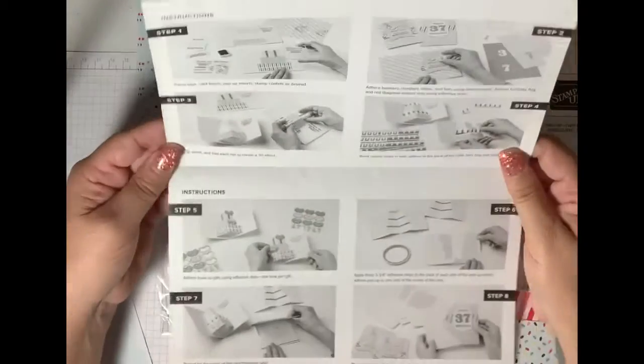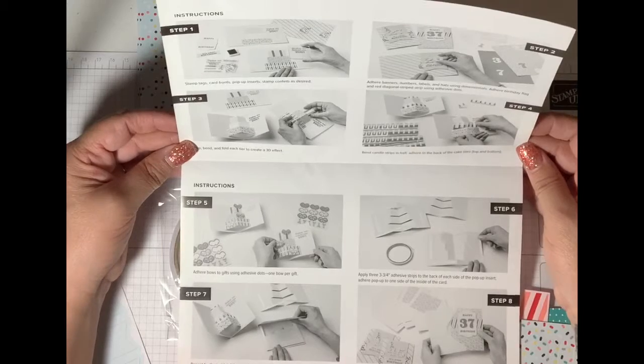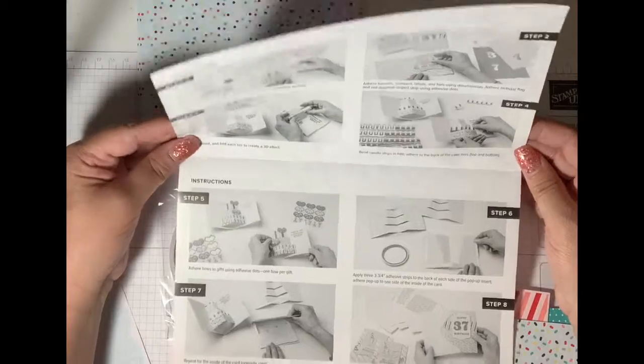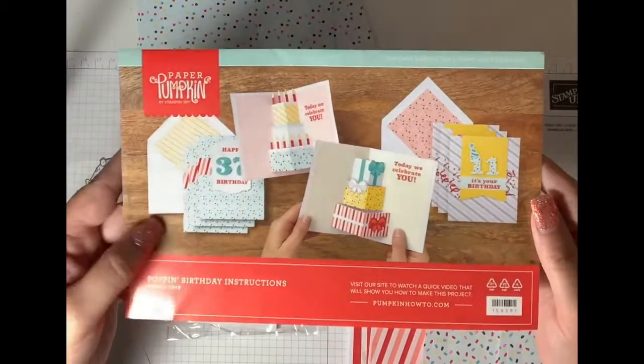The instructions tell you step by step how to do it. This is so cute. You could obviously do it any way you want. So those are the cards.